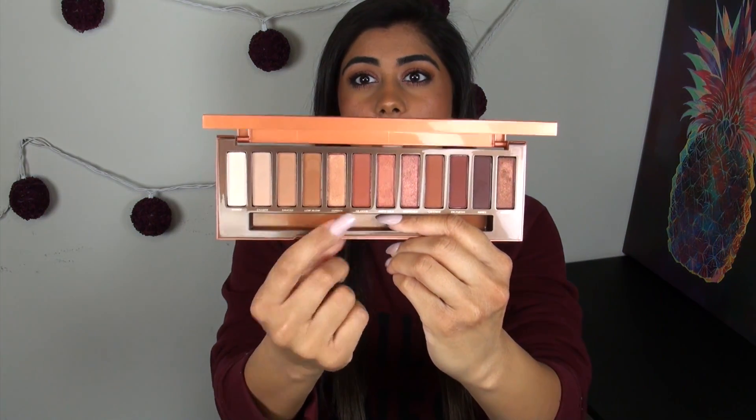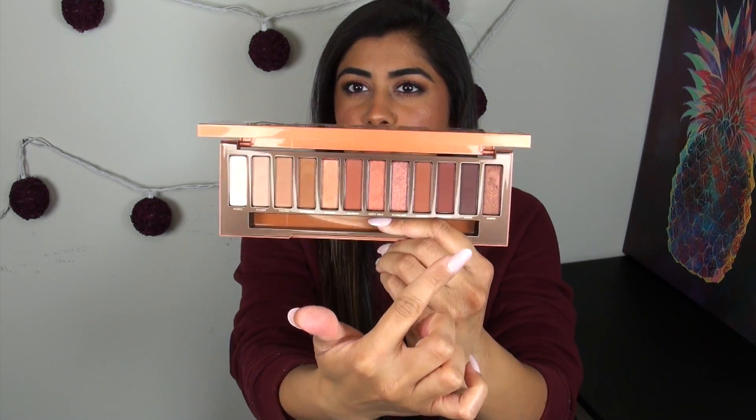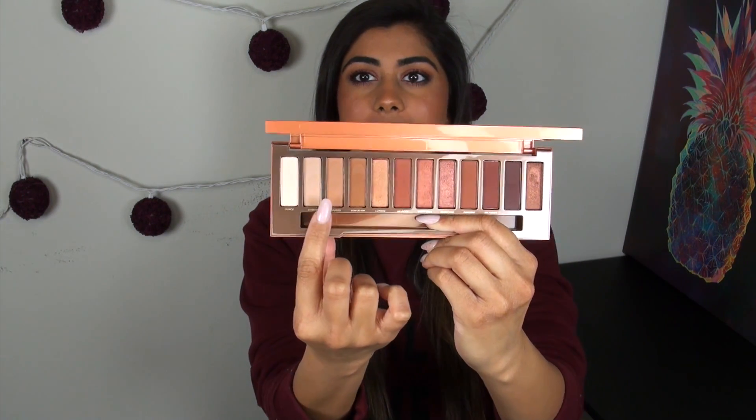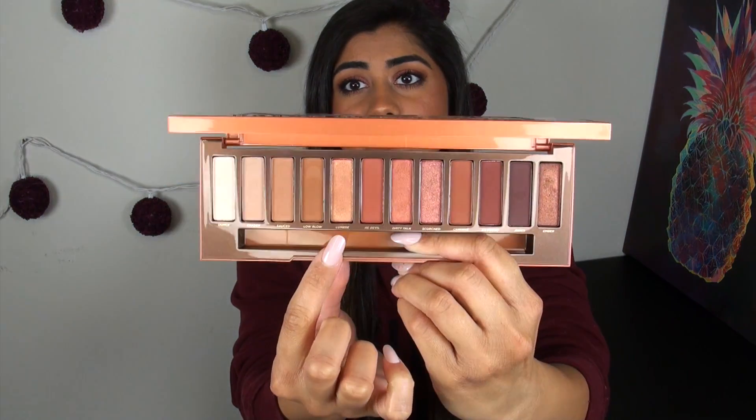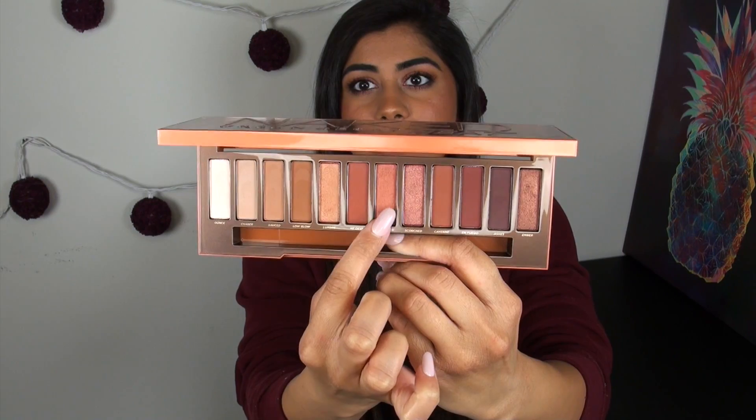A lot of these colors are in the mid-tone range — you're not getting anything too dark. I use one as my inner corner highlight and another as my brow bone, and they work perfectly. The only thing kind of missing is a dark liner color; there's a dark plummy purple but it's not as dark as I personally prefer. The most unique thing about this palette compared to others is the number of matte colors — seven out of 12 are completely matte. There's also a satin slightly shimmery finish, and I really love the warm coppery foiled shades which are fairly unique to this palette.